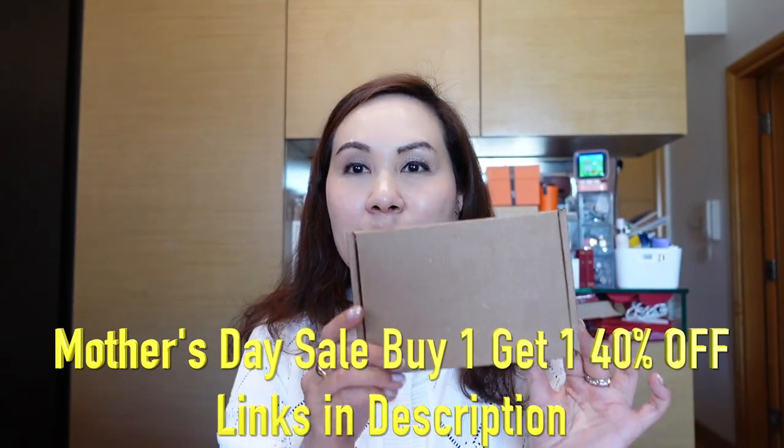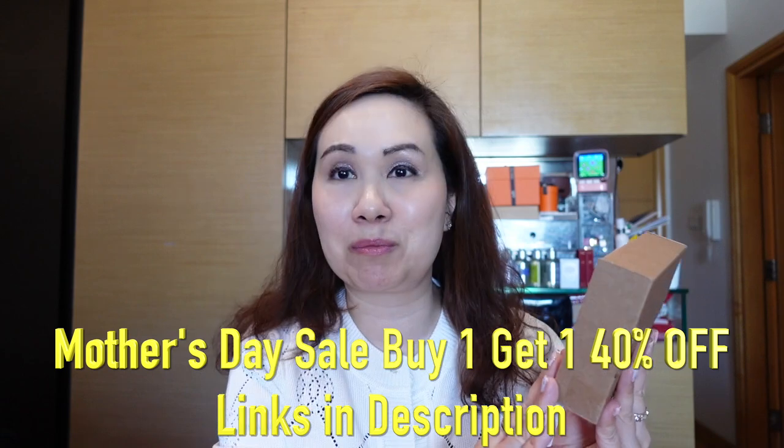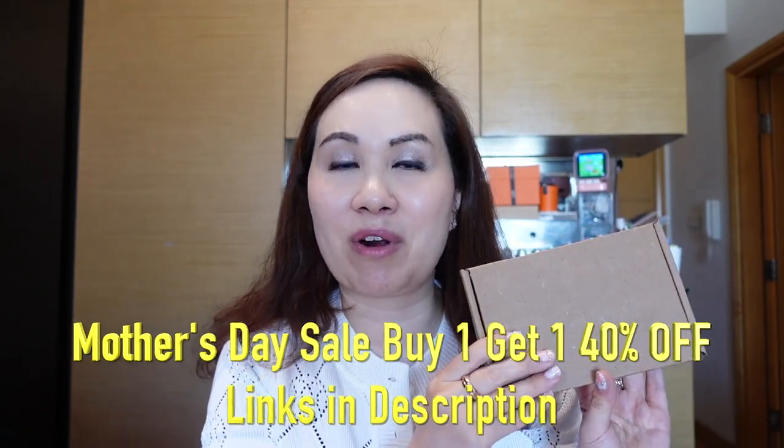Before we get to the unboxing, this part of the video has been kindly sponsored by Ana Luisa. They do affordable, ethically sustainable everyday jewelry and I really love this brand because they are so comfortable to wear and so great for every day.